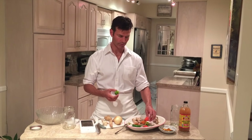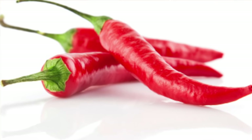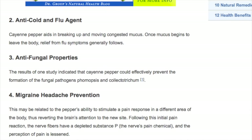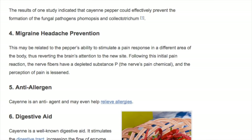Next we have cayenne pepper. Along with other peppers, cayenne is especially important because it's a catalyst — meaning it makes other herbs more effective in your body, more bioavailable, and helps them do their job. Cayenne pepper also has so many benefits. Just to name a few: it's an anti-cold and flu agent, anti-inflammatory, a great detoxifier, helps against migraines, is a digestive aid, anti-allergen, and it's good for your heart and so many other things.